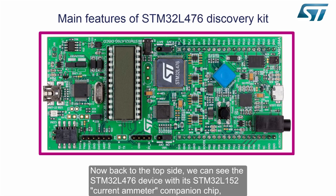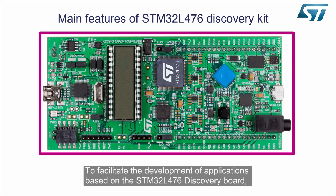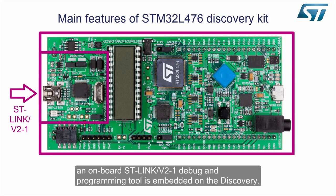Now back to the top side, we can see the STM32L476 device with its STM32L152 current ammeter companion chip, used to measure the power consumption of the STM32L476 main device in the various power modes. To facilitate the development of applications based on the STM32L476 Discovery Board, an onboard ST-Link V2-1 debug and programming tool is embedded on the Discovery.